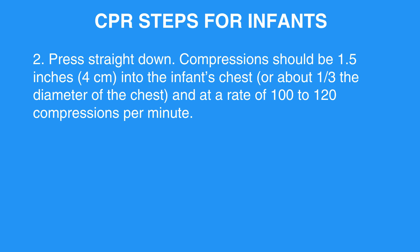Step 2: Press straight down. Compressions should be 1.5 inches (4 centimeters) into the infant's chest, or about one-third the diameter of the chest, and at a rate of 100 to 120 compressions per minute.